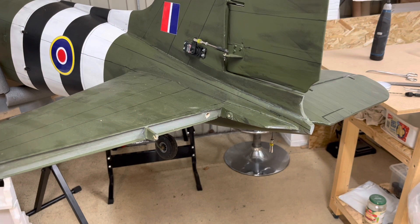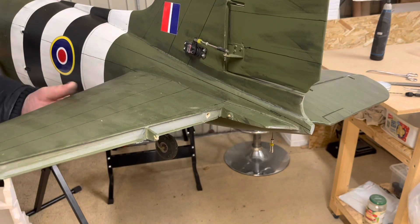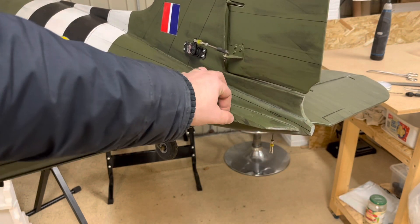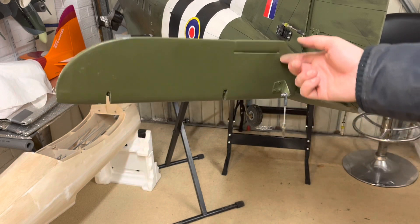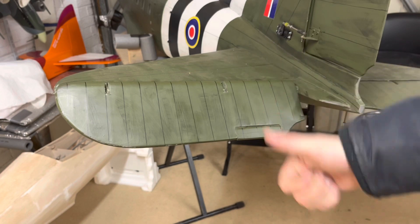I've just drilled the hole for the final little bit of brass tube. Again that's a nice tight fit just to keep it nice and secure, just leaving a little bit out so that I can glue it and then cut the end off there. There we go - the rod is now all the way through and there's clear movement, nice up and down. The rod is now all the way through and I'm happy with that. Cheers, bye.